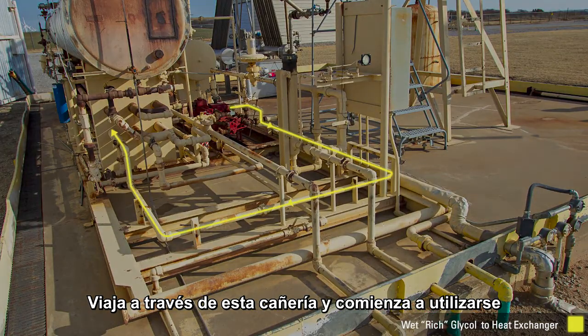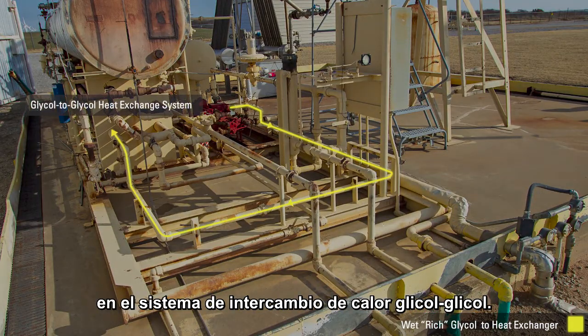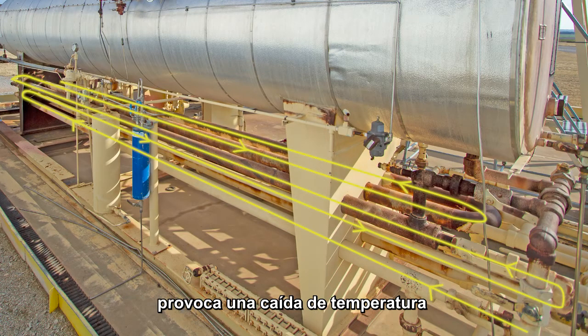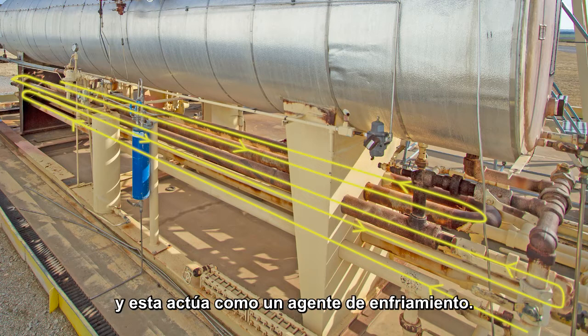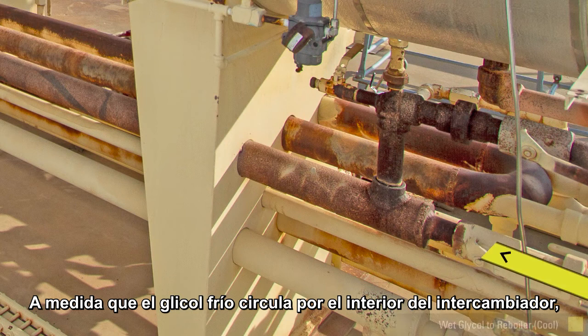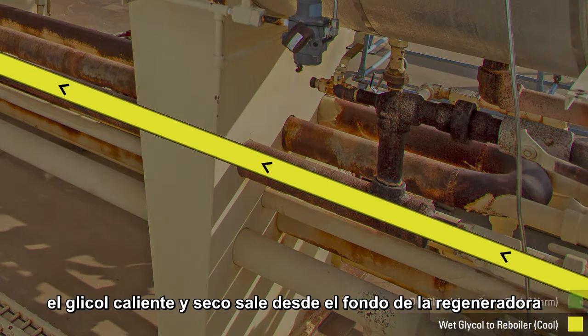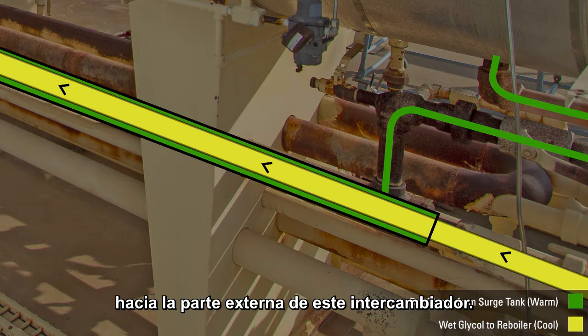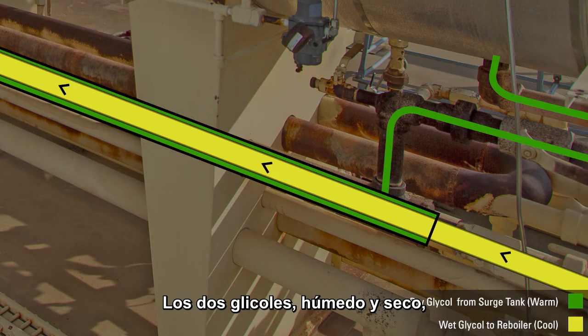The rich glycol travels through this pipe and starts to be used in the glycol-to-glycol heat exchange system. This exchange system works because the pressure drop creates a temperature drop, and that temperature drop then acts as a cooling agent. As cool glycol is going through the pipe, the warm dry glycol is coming out of the surge tank on the outside of the pipe. The wet and dry glycol never come in direct contact with each other.